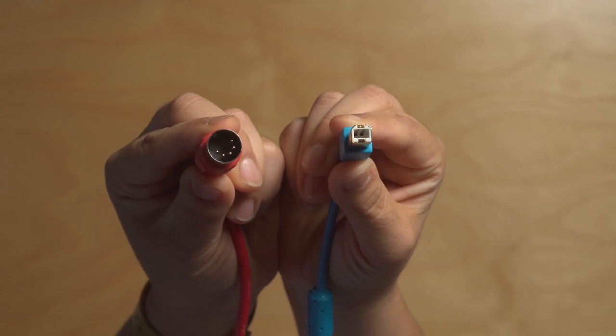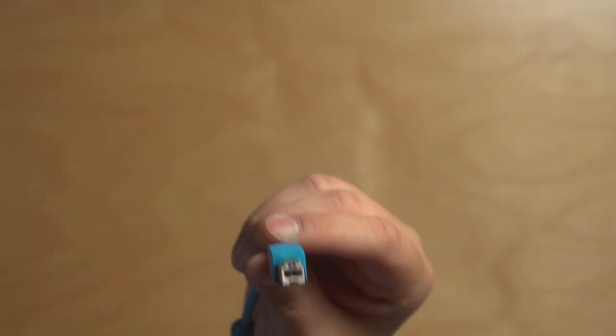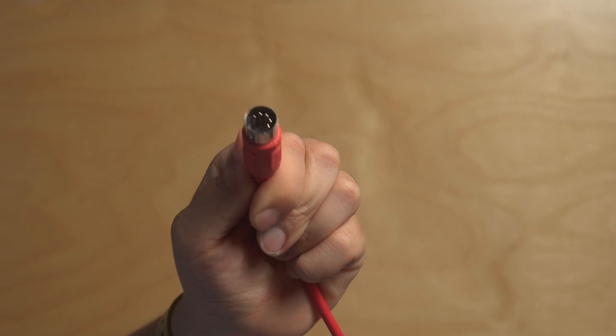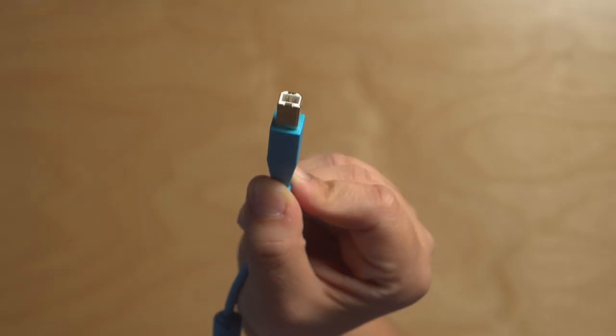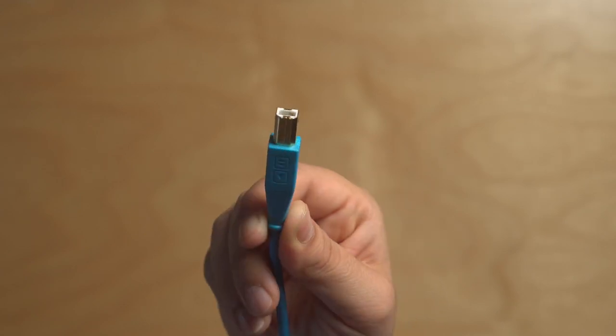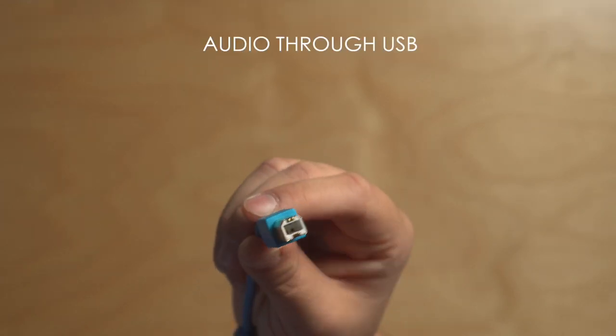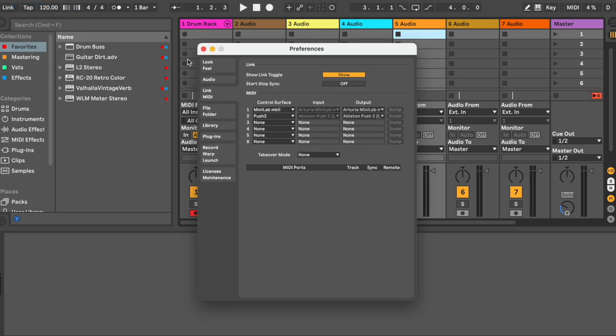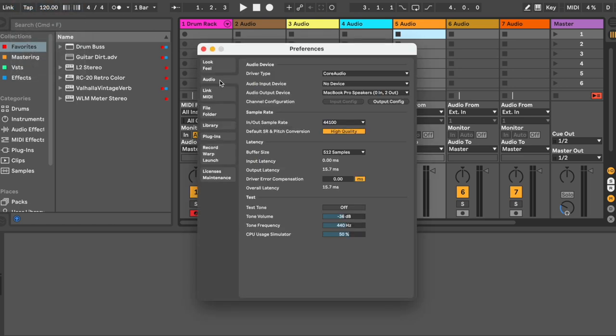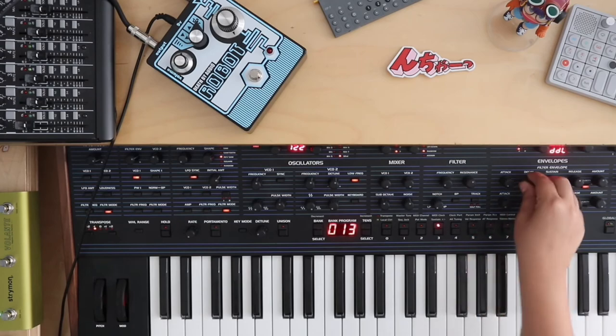Both 5-pin and USB are technically doing the same thing — they're both sending note data. I prefer 5-pin because it allows me to work with hardware synthesizers and daisy chain if need be. I made a whole video about how to sync your synthesizer setup using MIDI, so check that out. Something special about USB MIDI is that certain manufacturers have included the feature of sending audio through USB. This requires you to set the device as your main interface, which can be useful if you don't have an audio interface, but eventually you'll want to invest in an interface or mixer if you're planning on using hardware synthesizers.